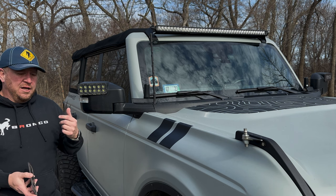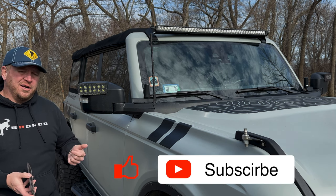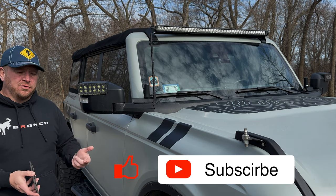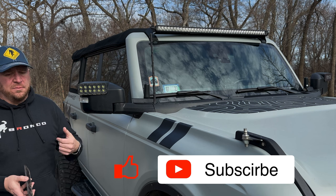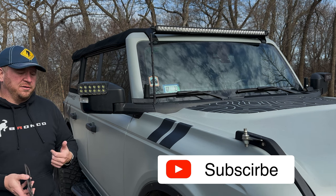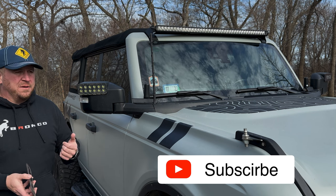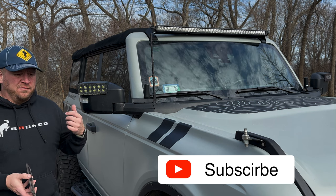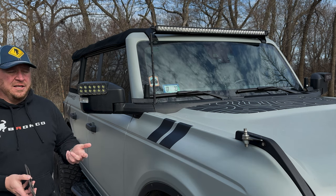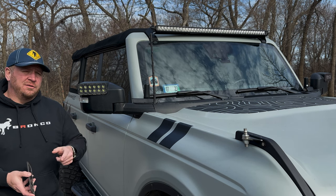Anyway, I hope you guys liked this video. If you have any questions please feel free to ask. I hope you'll consider subscribing to our channel — most of our viewers are not subscribers, which is disappointing because it helps us grow and it doesn't cost you anything. Also help out our other YouTube channel friends out there — Bronco-based or overland-based — if you really like those channels, please consider subscribing to them as well. It doesn't cost you a thing. See you guys soon, more to come.